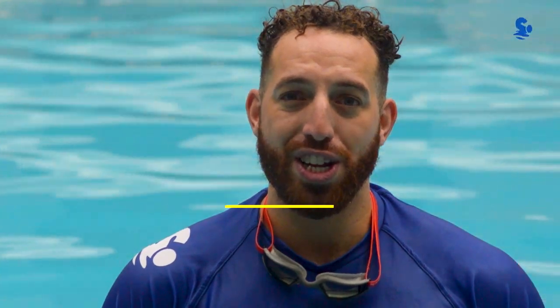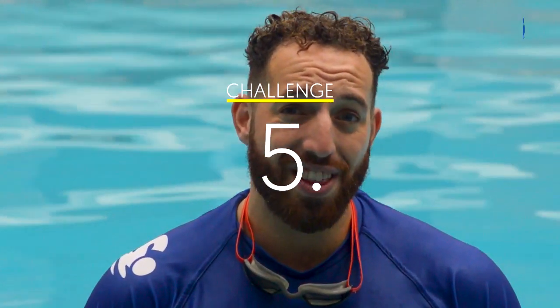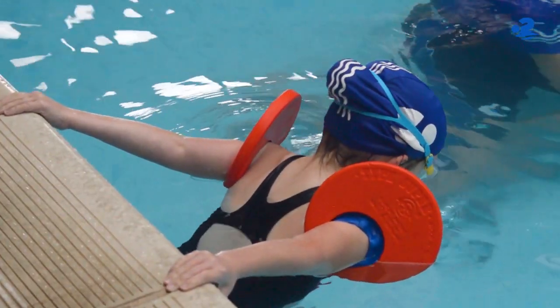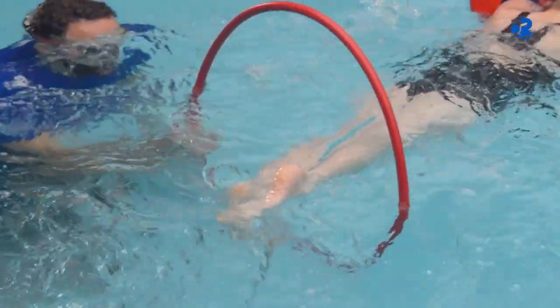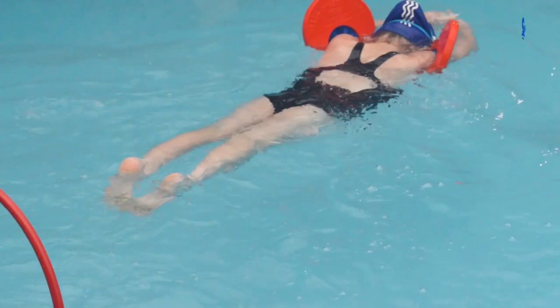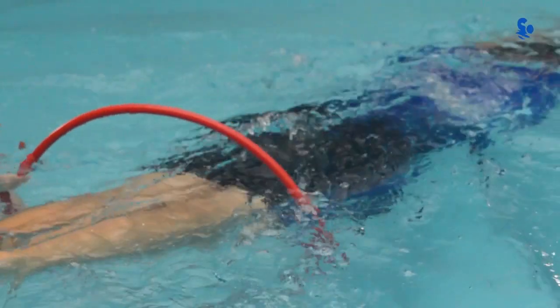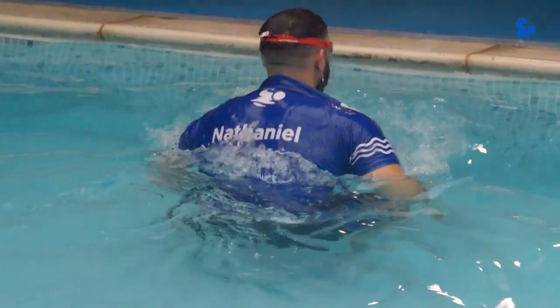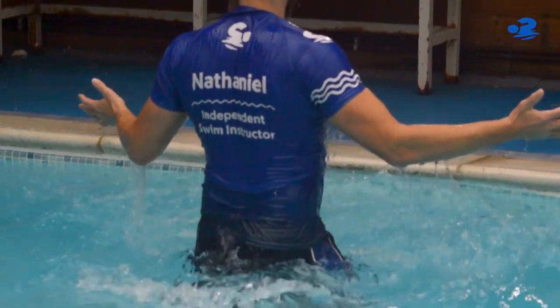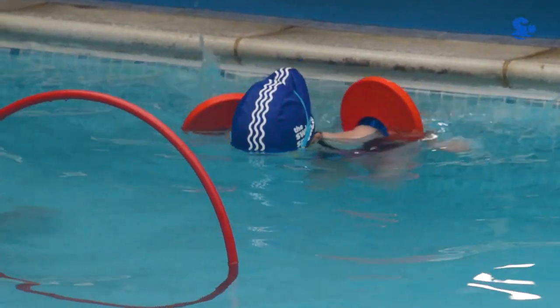Now in challenge five you are doing exactly the same but to make it more difficult, reduce the discs from two down to just one. You are repeating the same practice but reducing the amount of disc. The three key points to emphasise are: your head goes in the water first, your hands get placed together, and then you push with both feet.